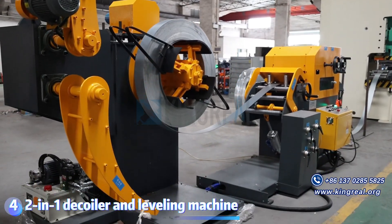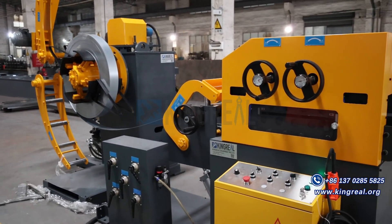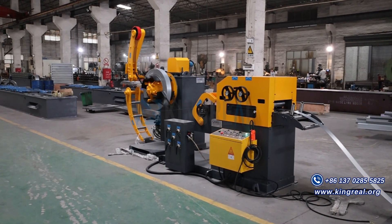To save space and achieve more efficient production, Kingreal also provides 2-in-1 Deck Whaler and Leveling Machines. It is very suitable for production environments with limited space.